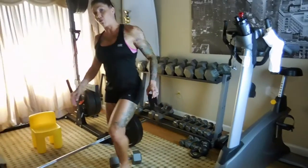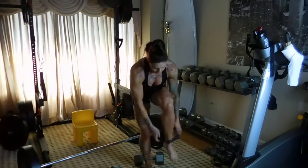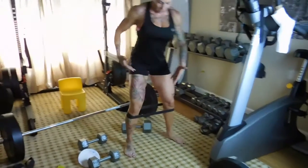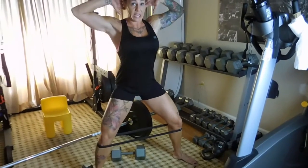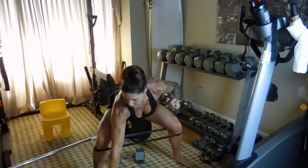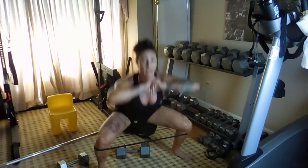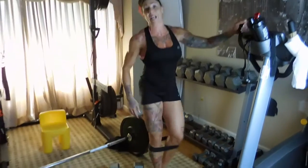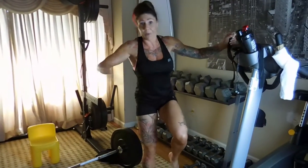With the band above the knees, get into a super wide plié position with dumbbells and jump. You force yourself to hold your legs out, and that engages the glutes when you're opening up the legs.